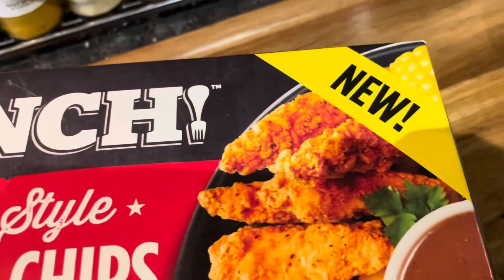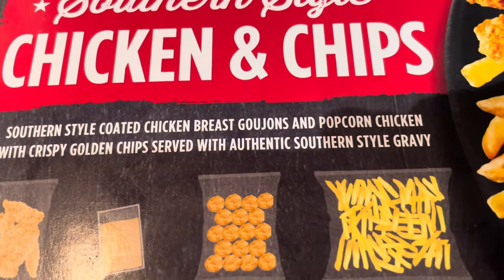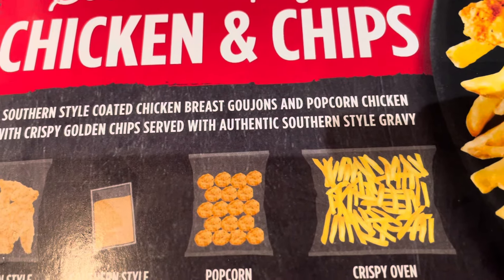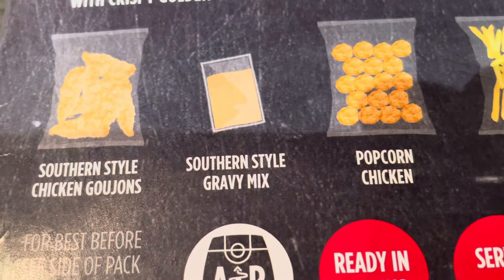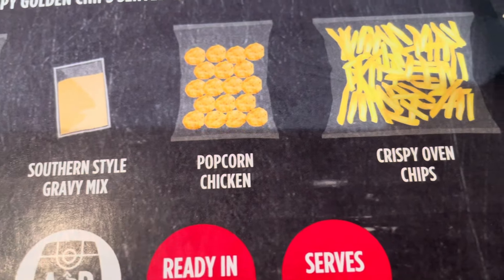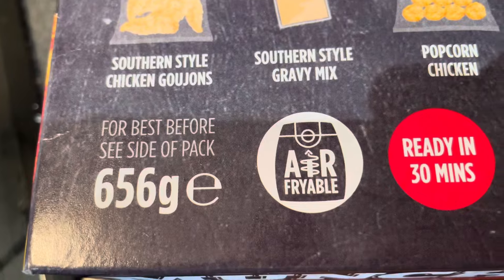It's new and it's from Aldi's and it's £3.99 — Southern Style Chicken and Chips. Southern Style Coated Chicken Breast Goujons and Popcorn Chicken with Crispy Golden Chips served with authentic Southern Style Gravy. That's what you're getting. Southern Style Chicken Goujons, Southern Style Gravy Mix, Popcorn Chicken, Crispy Oven Chips. Serves two, ready in 30 minutes. It's 656 grams.